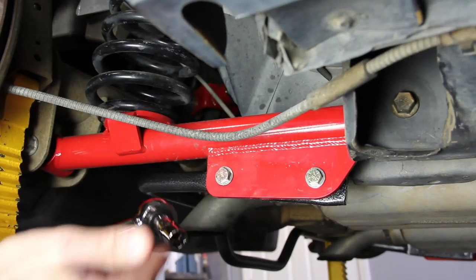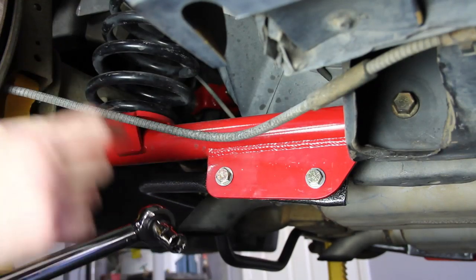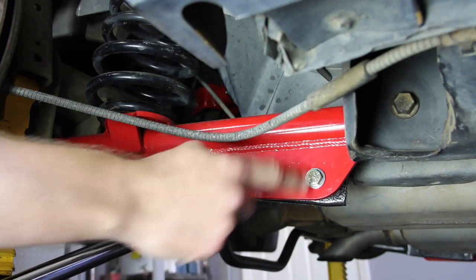After you've got everything installed, you want to make sure that you torque everything down. According to our repair manual, there's a certain range of torque for all these bolts. We chose the middle of that range, which for our upper and lower control arms is 90 foot-pounds, for our shock it's 60, and for our sway bars it's 35.